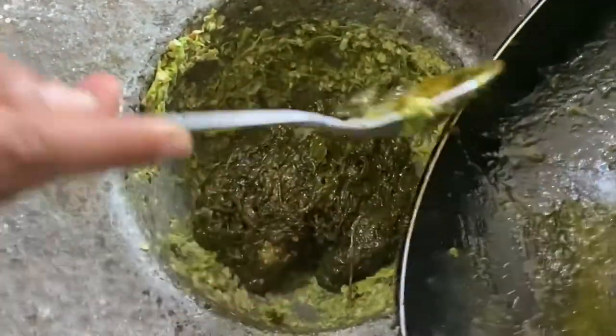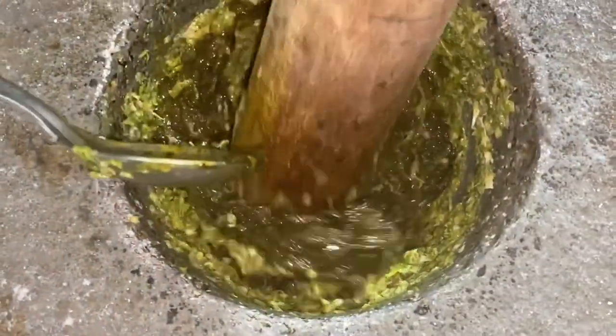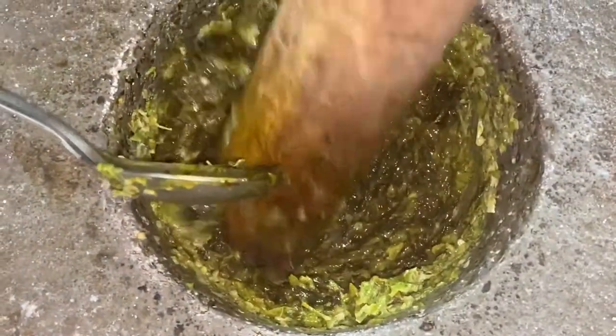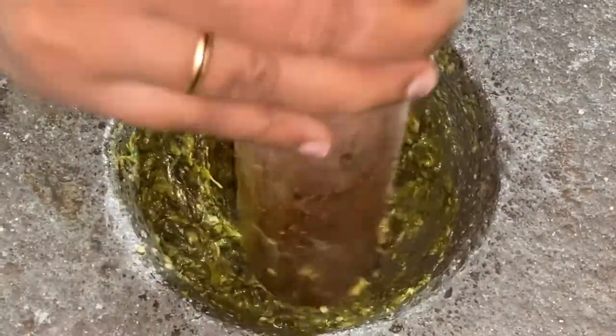We're gonna add one teaspoon of oil, and now to this we are going to add the cooked sorrel leaves and we are going to combine it. Now let's add half an onion and we are going to crush it up.